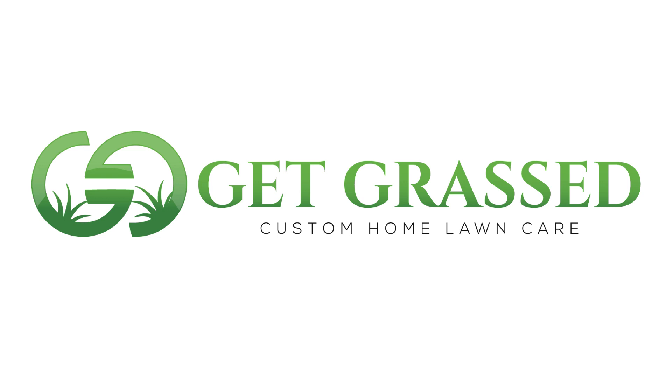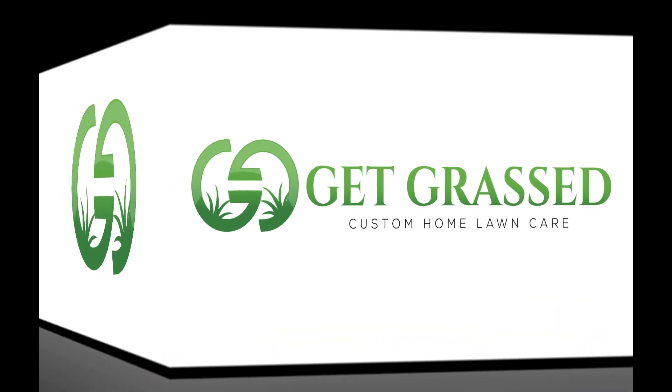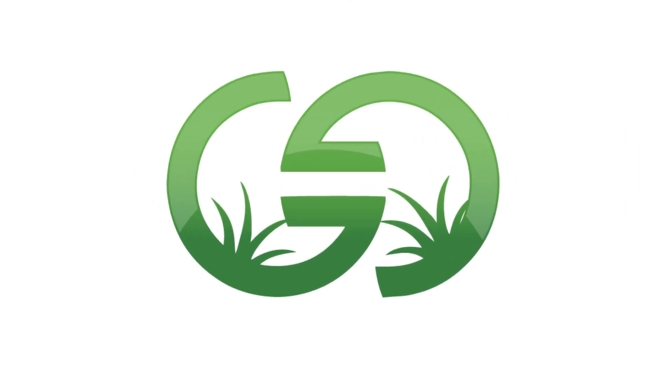Hi, I'm Simon from GetGrafts and in today's video we're going to be taking a look at one of my favorite products, GetGrowth. Now if you're looking to keep things simple in the garden and you just want that lush green lawn, then GetGrowth is for you.